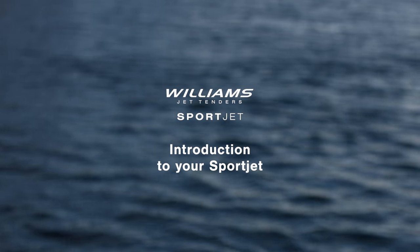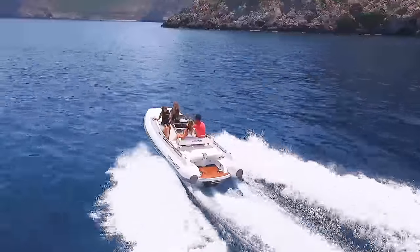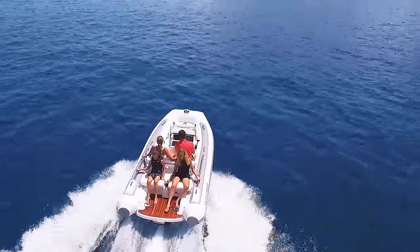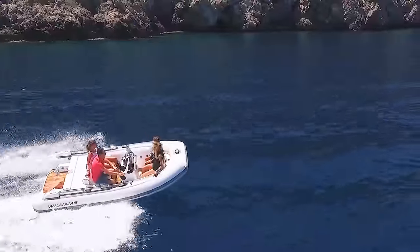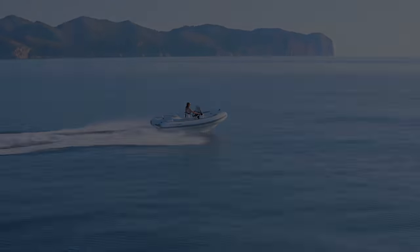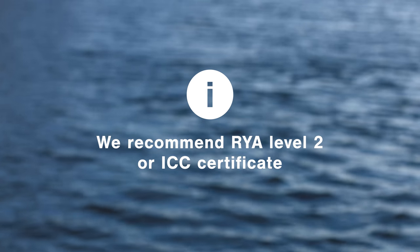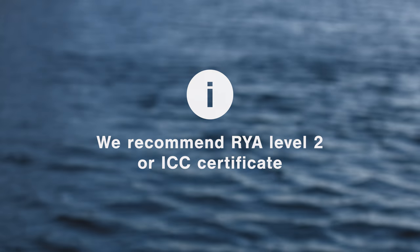This video is designed to show you all of the important features of your new Williams SportJet. It'll also show you how to operate it safely and get the most out of your boat. The SportJet is a high-performance boat, so before taking it out on the water, we recommend you have a minimum of RYA Level 2 or the ICC certificate.